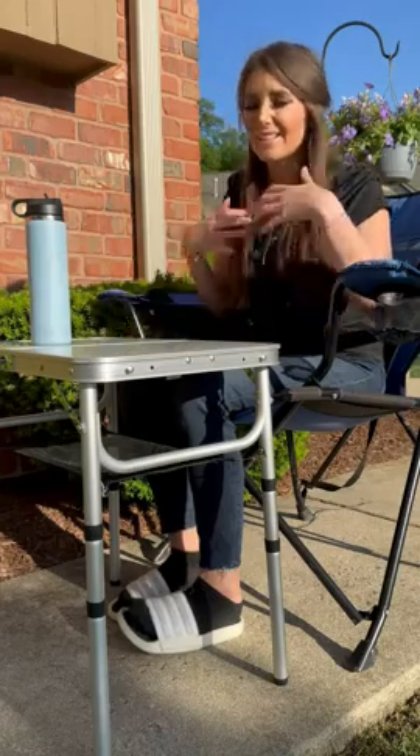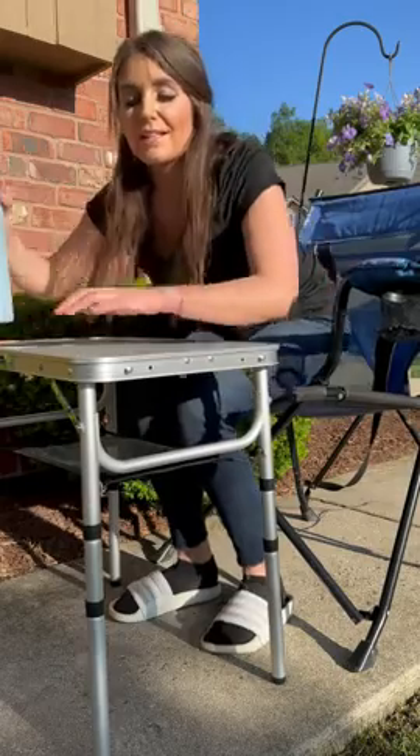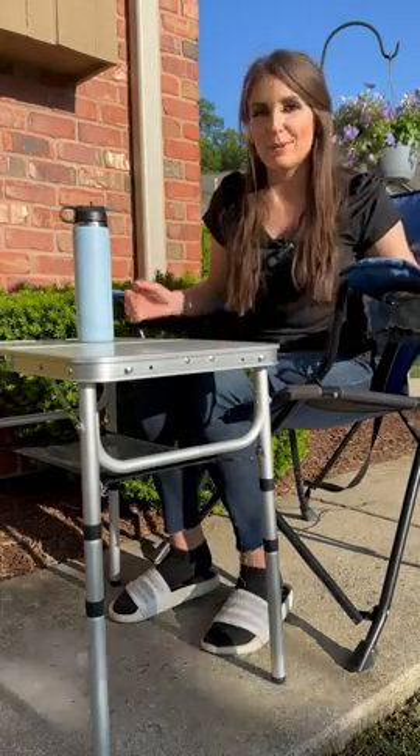At the highest height it's perfect to eat on, and it's really portable. So I definitely recommend this for anyone that's looking for an adjustable portable table.